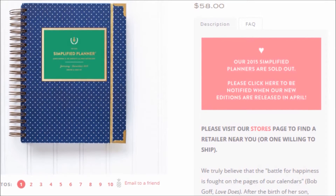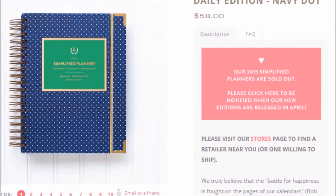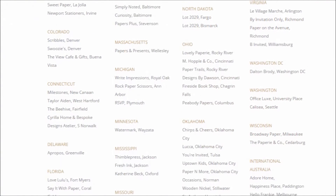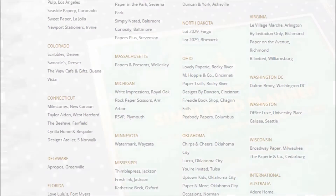Before we jump into the features, know that although her planners are sold out online, she has a long list of retailers that carry the planners, plus a wait list for new releases coming in April 2015.